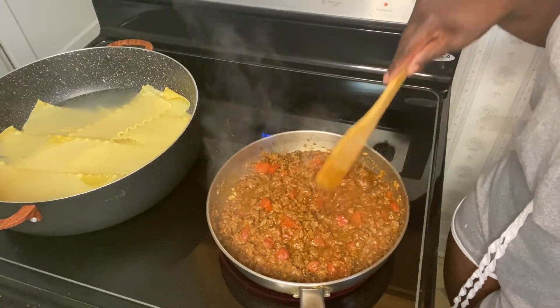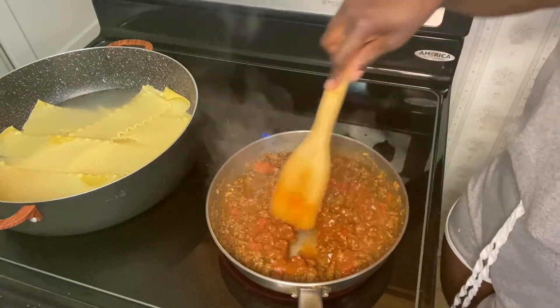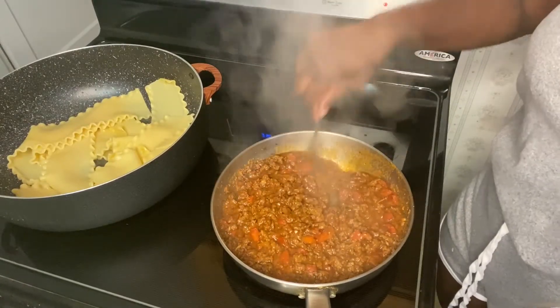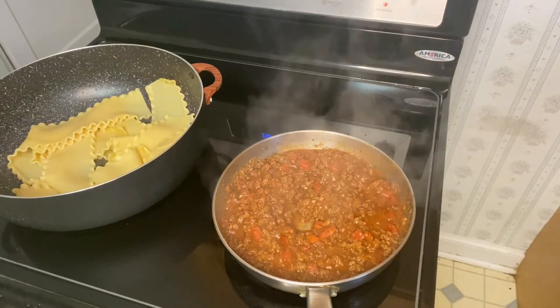I just added some tomato chunks — I used half a tin — and then I will be adding a small tin of tomato paste to the mix. That will be the end of it; it will have sufficient juice and moisture to do what I needed to do.